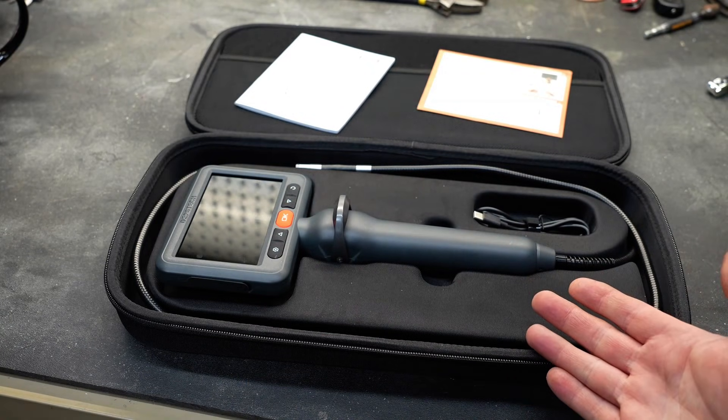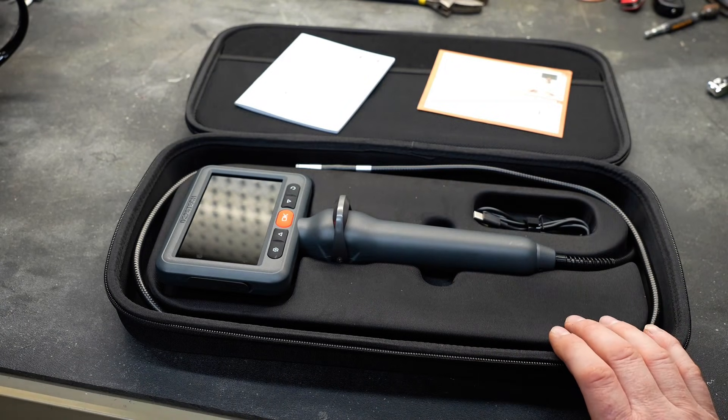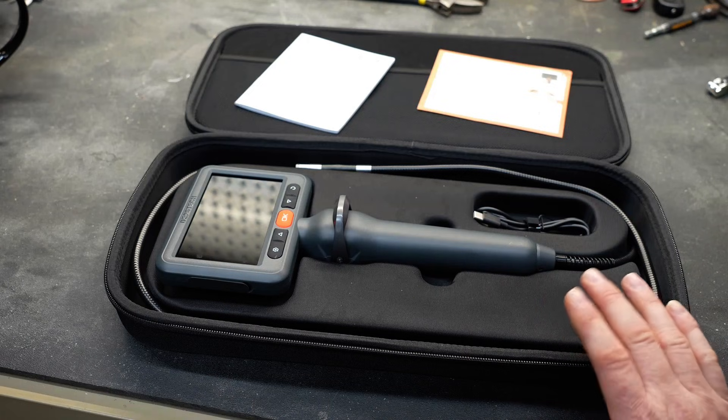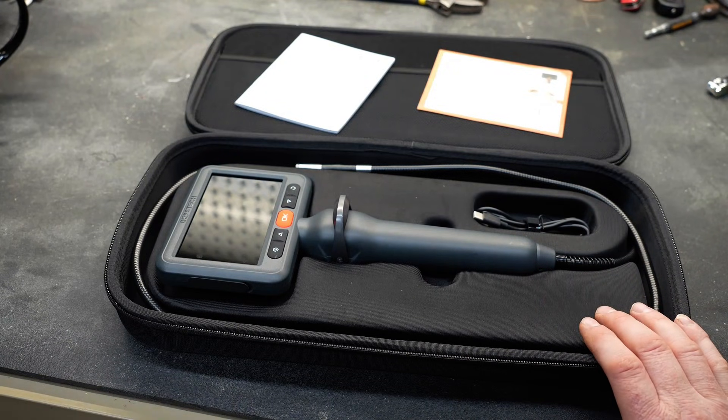That's why I was really intrigued with this setup, because it's the best of both worlds. It has the side-facing camera, it has an articulating camera, and the cable is waterproof — IP67 — so if you accidentally put it in some oil, it's going to survive. The screen is big, clear, and easy to see. I really like it, I think it's a really good buy, and we know from the past that Depstek makes really good stuff — it's something you can trust.